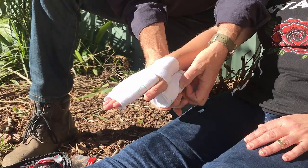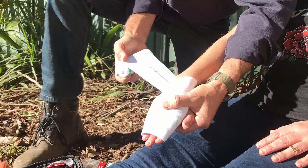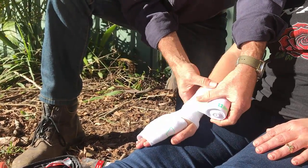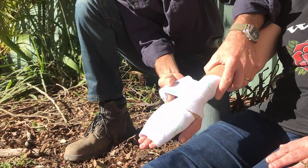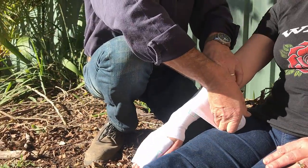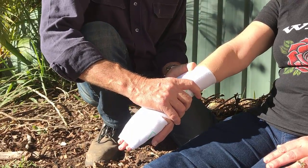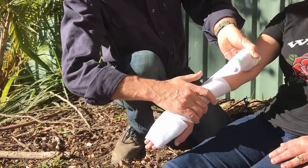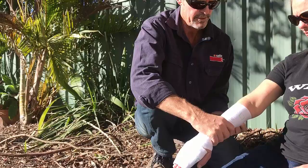We need the victim to stay as still as possible — keep them immobilised, keep them comfortable. The bandage is a powerful bandage so I don't need a lot of overlap. I'm basically just overlapping at about 10 to 15 mil, getting that tension into it. You should practice this because it's not the easiest thing to do first time, and you can imagine if there's a snake bite going on and you're the first aider, you're going to be feeling a bit of adrenaline too — not just the victim.